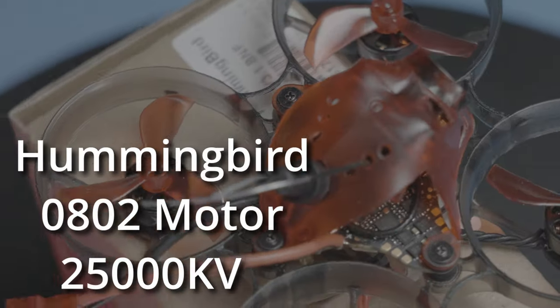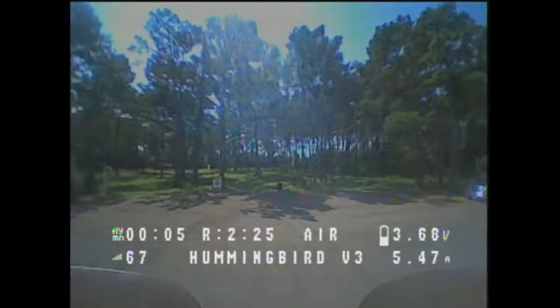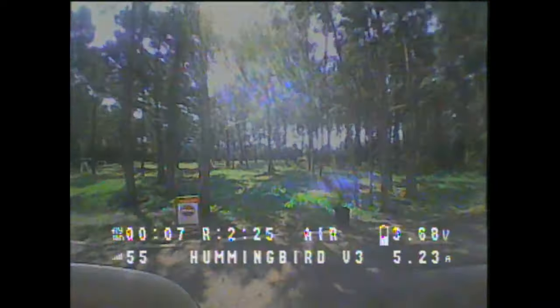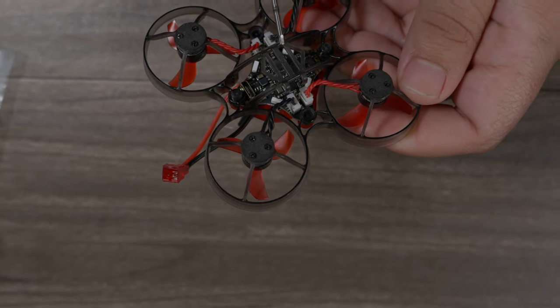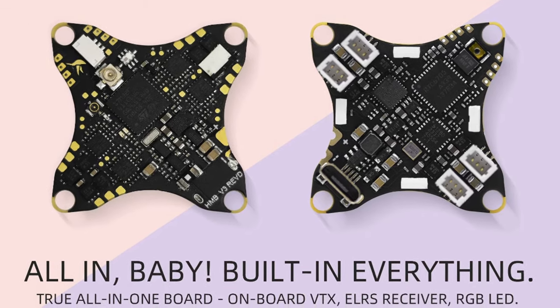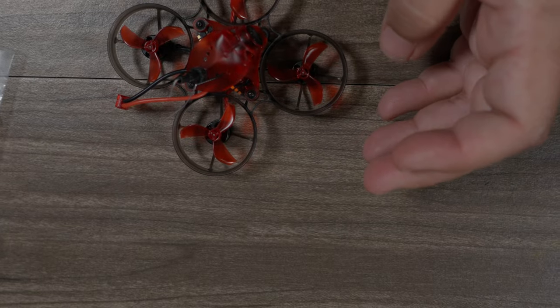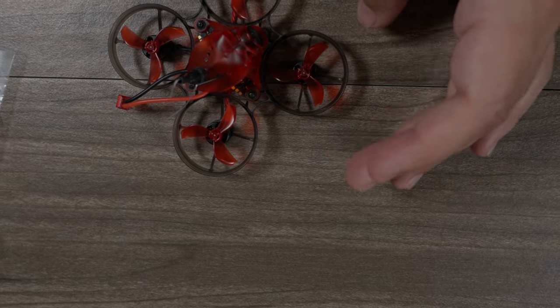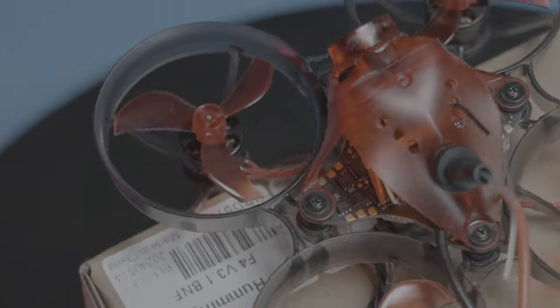The motors are 0802 25,000KV — a little bit of extra juice to compensate for the additional weight, so it still flies great. The board itself has an F411 and an analog video transmitter that outputs only 25 milliwatts, so there are no increased power options if you want more range, but for these tiny crafts you're not really going too far anyway. It also has Blue Jay 48kHz ESC firmware flashed to the electronic speed controller.